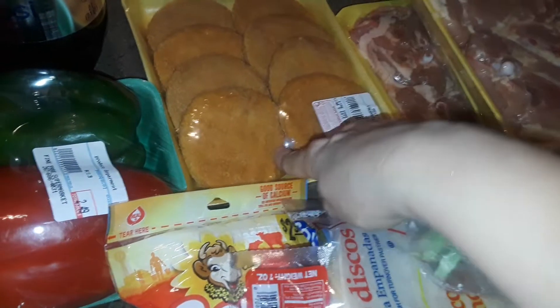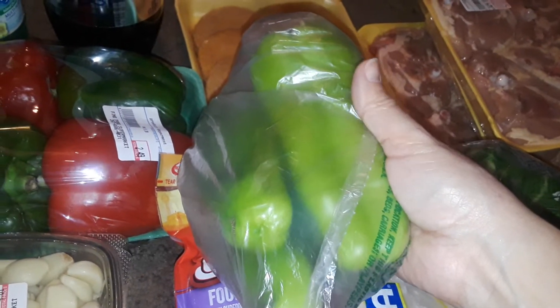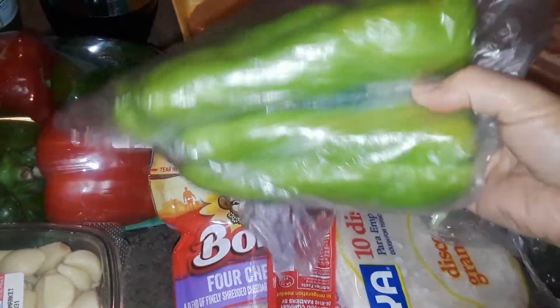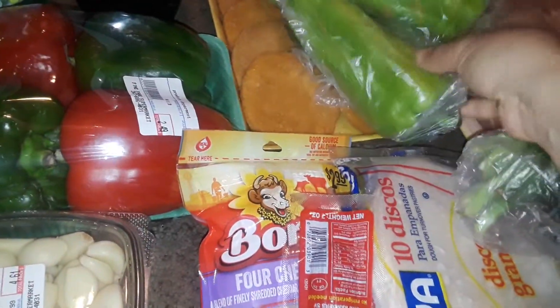I also picked up some cheap, simple chicken patties. And then part of the sofrito recipe takes these big sweet Italian peppers. If you can't find these, you can use the regular red, yellow, or orange type of sweet peppers that you can find in your grocery store. These are the long Italian sweet peppers and that's what I'm going to use with the sofrito recipe.